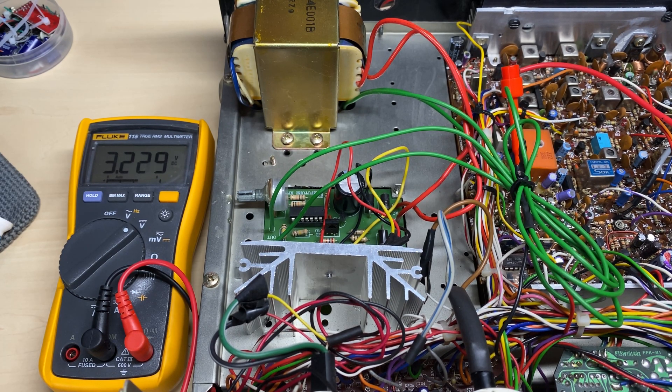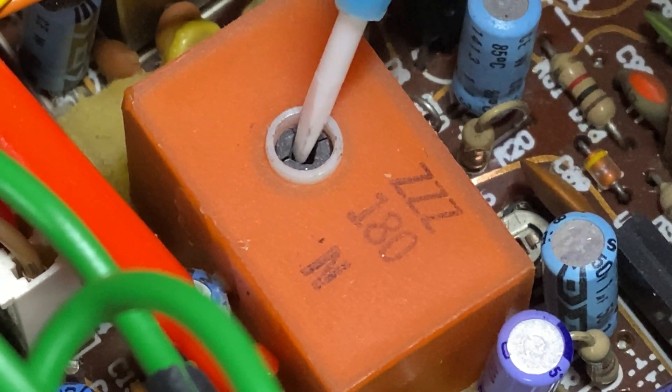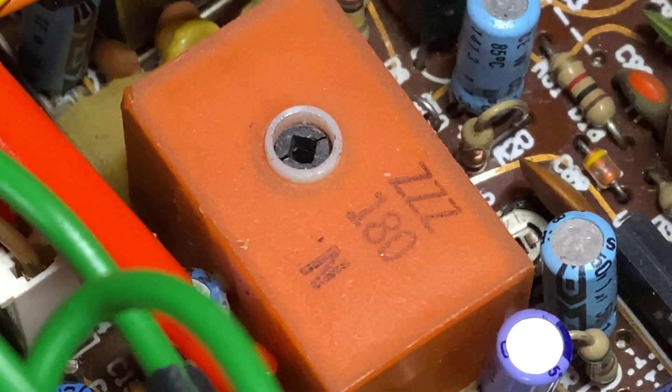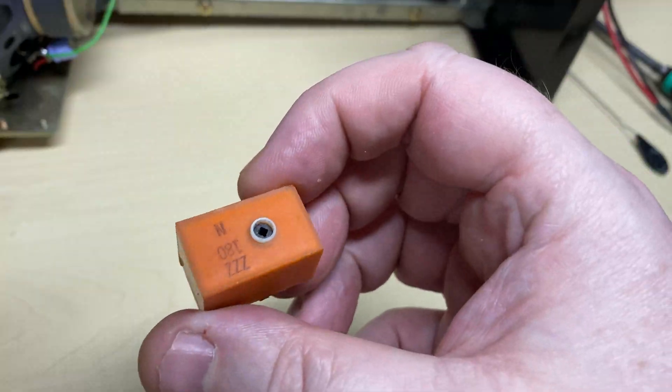Let's have a look at our VCO voltage. As you can see it's all over the show — some bands are out of lock, some bands are in lock. It's definitely not right. When I try to adjust the VCO, I notice that the slug is completely smashed and it will not turn. Great — we're going to have to deal with that as well.